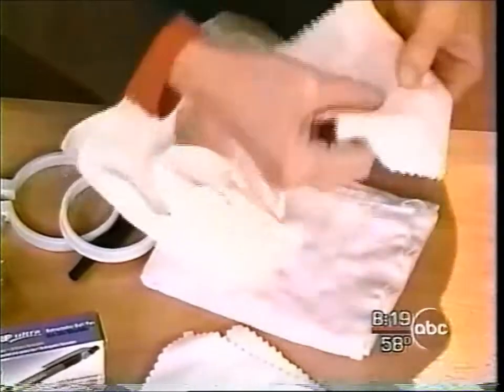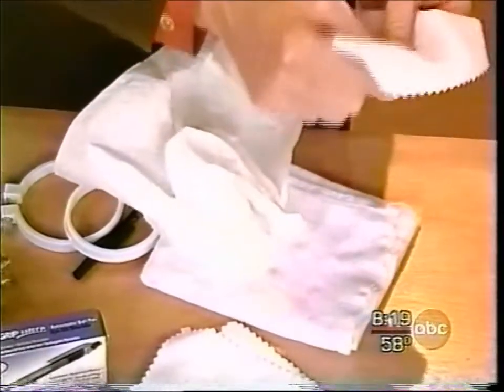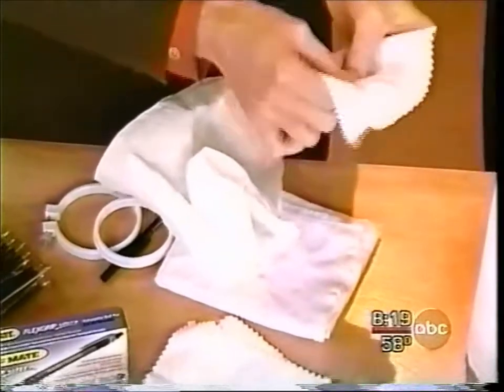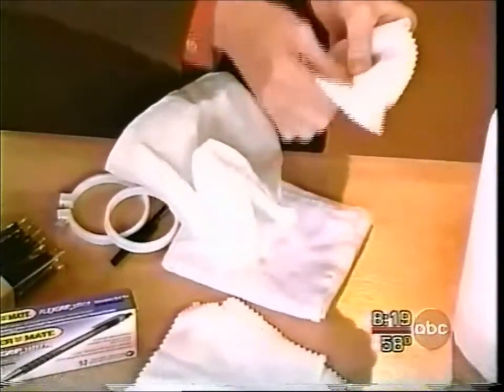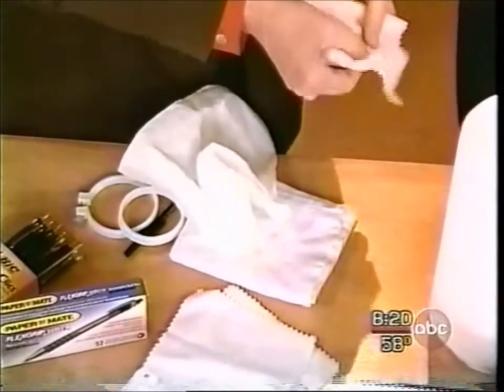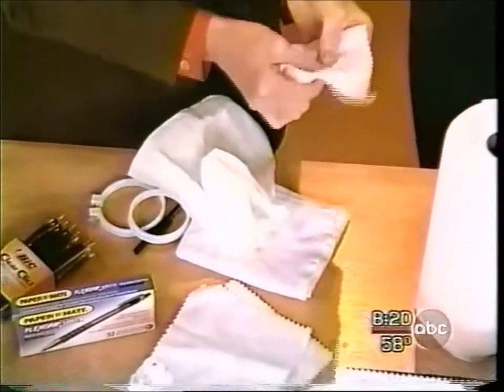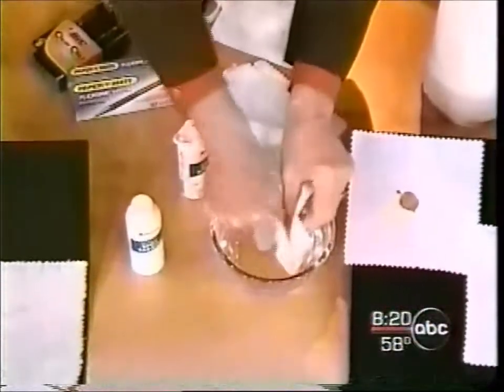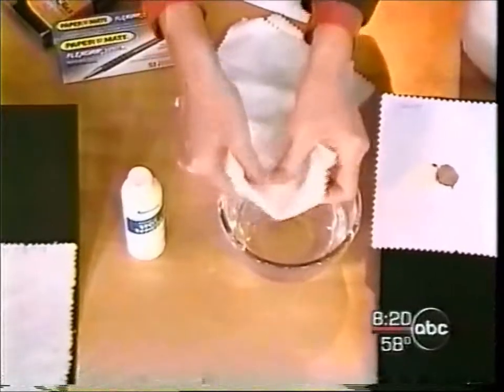Usually stain removal takes a while. We'll agitate it just a little bit. Well, it's faded some. Yeah, it's already starting to fade. A bit of it's gone. See, it's already starting to move, Charlie. It's almost all gone. Show the folks at home. What did you just dip it in? I dipped it in plain old tap water.